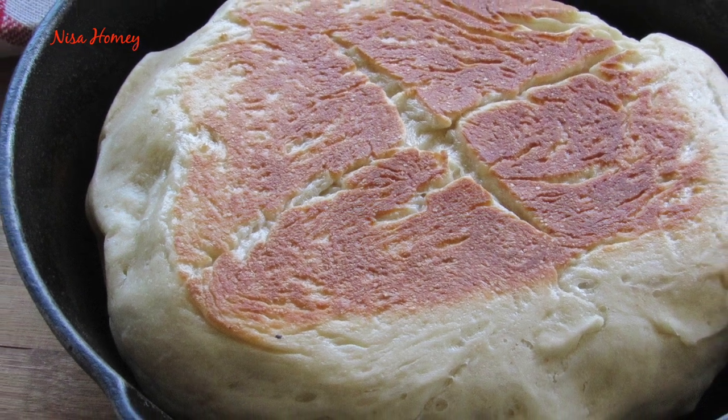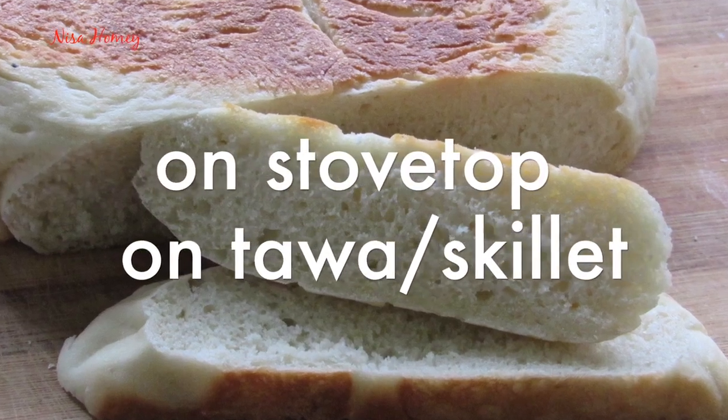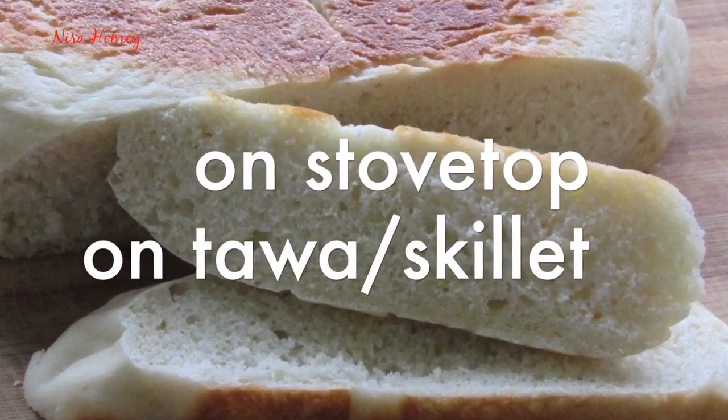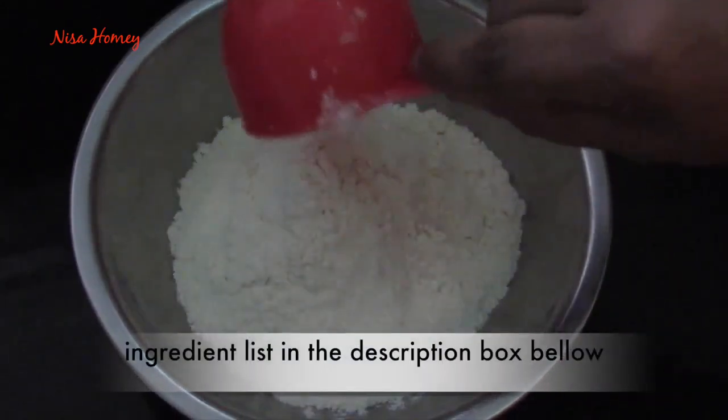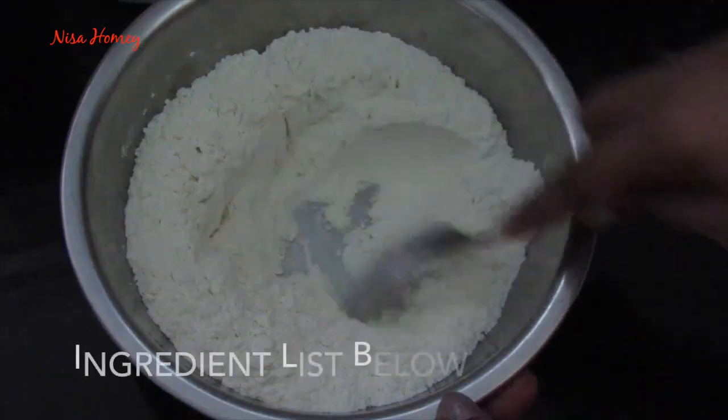Hey guys, I'm Nisha from Nishahomey.com. Today I'm going to show you how to make bread on the stovetop. In a large bowl, add in flour and salt and mix this well with a spoon. Make a well in the center.